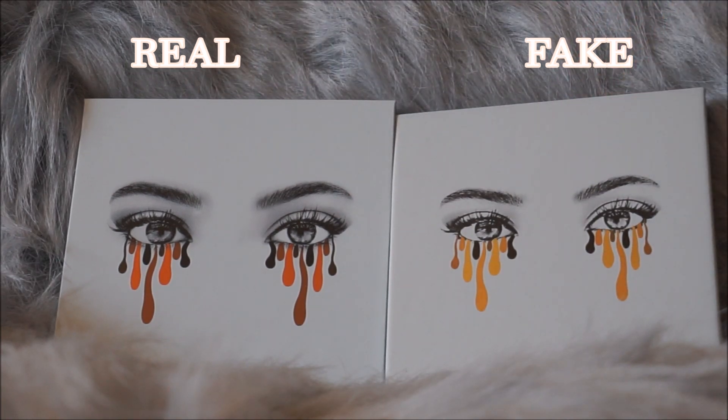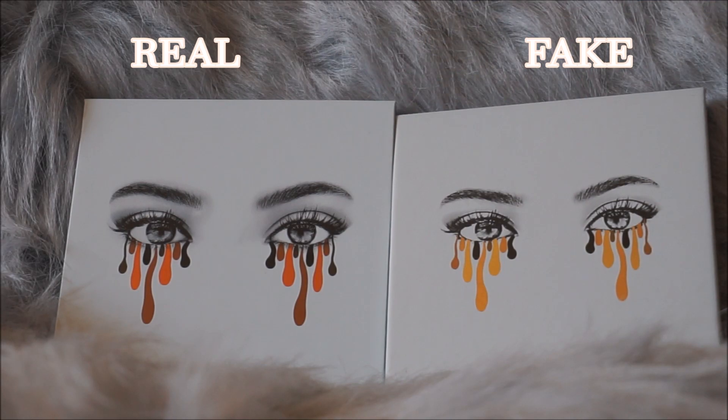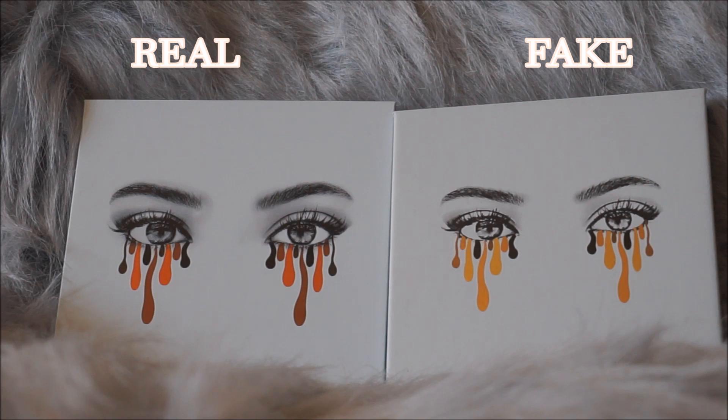This is the real palette and this is the fake one. Again, the real one is slightly bigger than the fake one. When it comes to the dripping eyes design, the real one has more bronzy colors and the fake one has more of a goldish type of color — that's definitely a big giveaway.